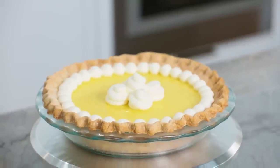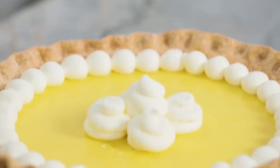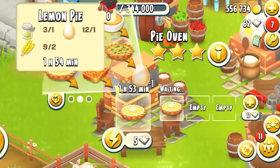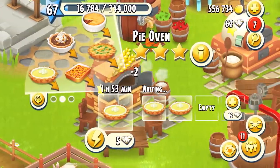Hey guys, it's Ro! Welcome to another Nerdy Nummies! Today we're gonna be making a delicious lemon pie from a really fun game that I have been playing called Hay Day. Hay Day is a super cute farming simulation game that I have been a fan of for a couple years now! A big thank you to Hay Day for sponsoring this video!